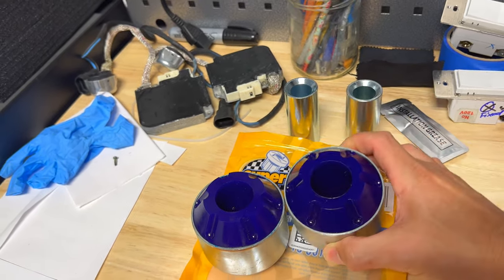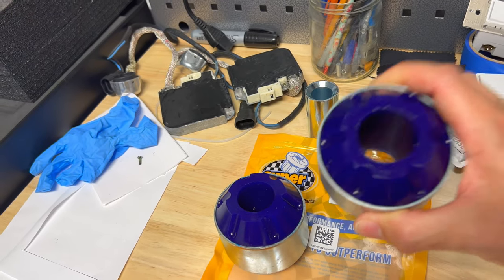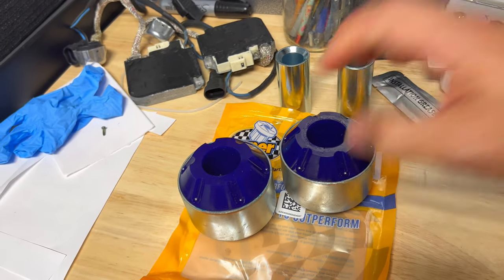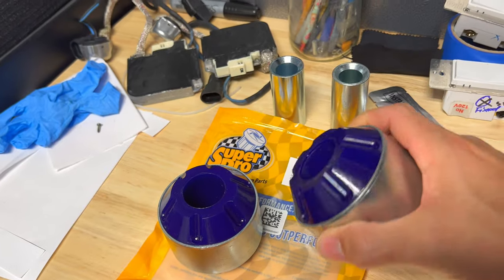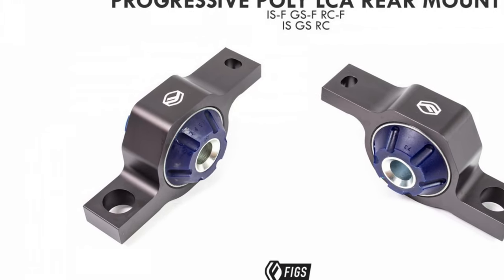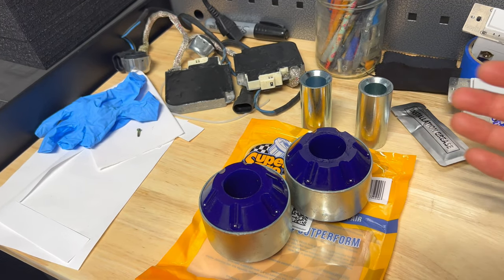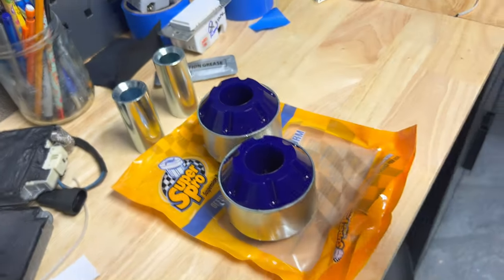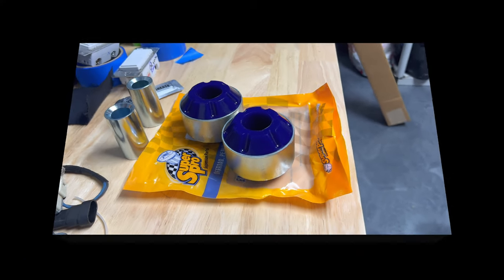You do need all the tools and the press things to get it out, but at the end of the day you could buy all those tools, you'll end up having them for other projects, and you could get these pressed in yourself. But most definitely, if you don't have all the tools or the know-how to do all this stuff yourself, buying the fully complete versions that are essentially bolt-on is going to make your life much easier. As you guys can see from the channel, I like to teach everybody how to do this stuff, and these projects are a lot more fun for me than just buying it and bolting it on.